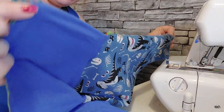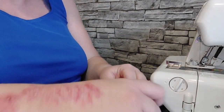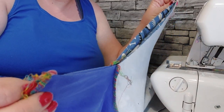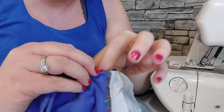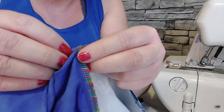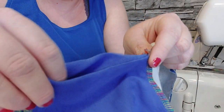So you need to open it up like this and put them right sides together — hopefully you can all see. Right sides together, lining together, pattern together. You've got to carefully — really carefully — match the seam at the side. Hold it together, then as you do that, both pieces of the lining.